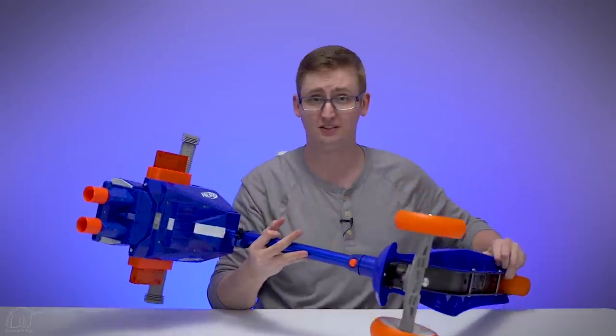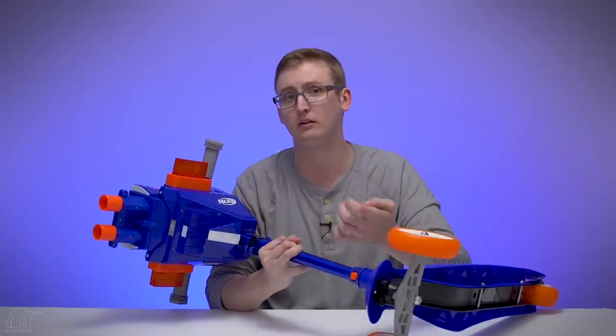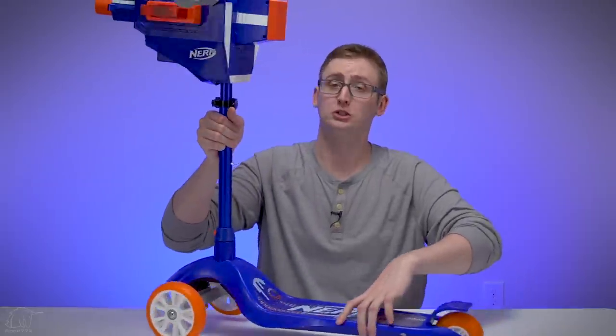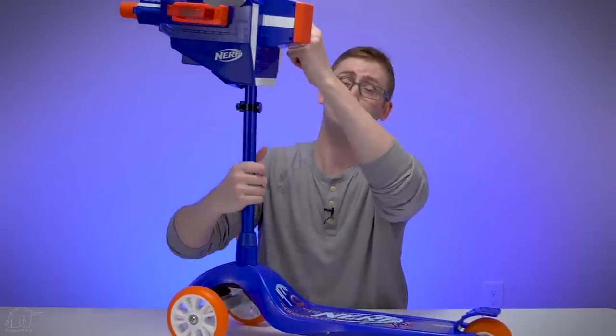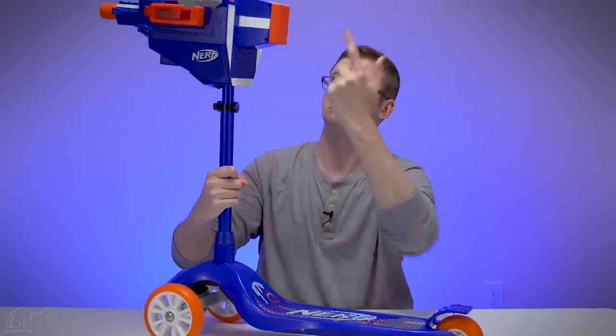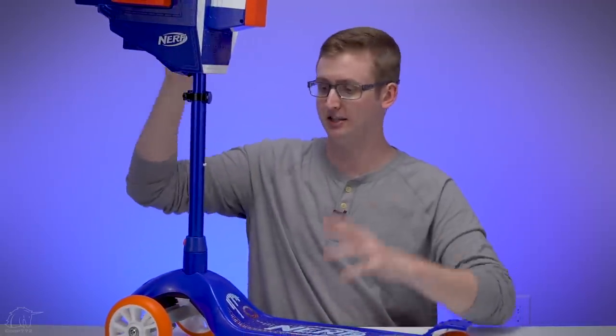To close the access door you just pop it shut. The blasters are operated by battery because it's a flywheel-powered blaster. To get to the batteries, you remove the battery tray underneath. It requires six D-type alkaline batteries, so this thing is pretty heavy, especially for a scooter. To operate the blaster portion, load up your magazines and press one of the triggers and hold it down.